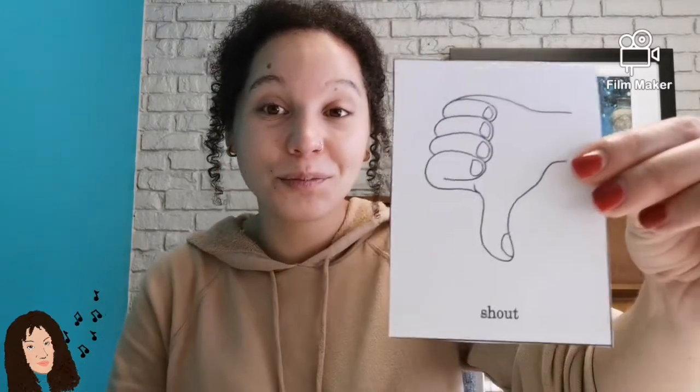Great job listening. Let's try it together — Twinkle twinkle little star. Here we go. Twinkle twinkle little star, how I wonder what you are. Great job, friends. Now let's try and sing Twinkle Twinkle Little Star. My turn first. Here I go. Twinkle twinkle little star, how I wonder what you are. Can you try? Great. Here we go. Twinkle twinkle little star, how I wonder what you are. Thank you for exploring whispering, shouting, singing, and speaking with me today with Twinkle Twinkle Little Star.